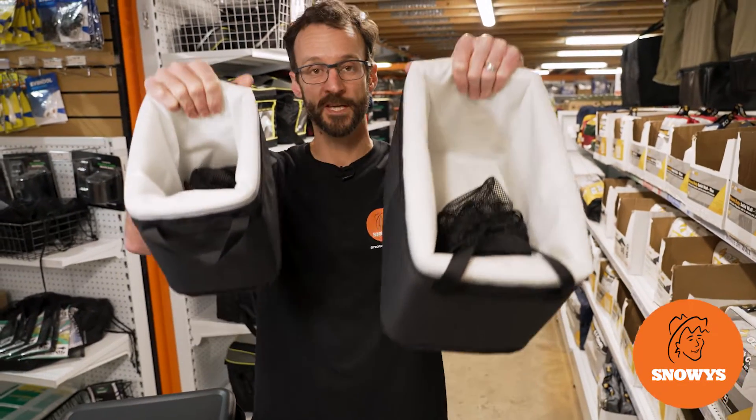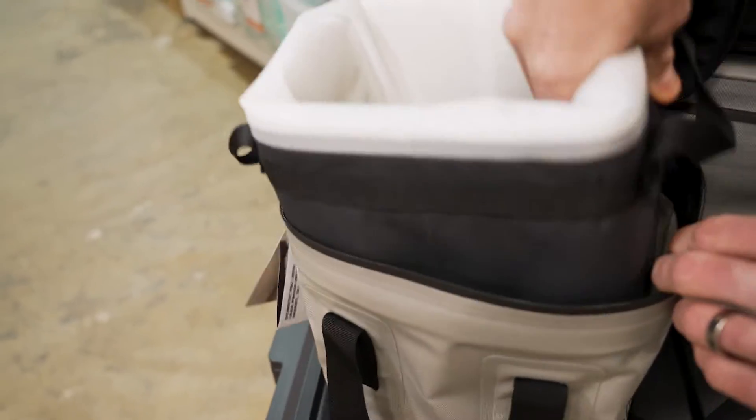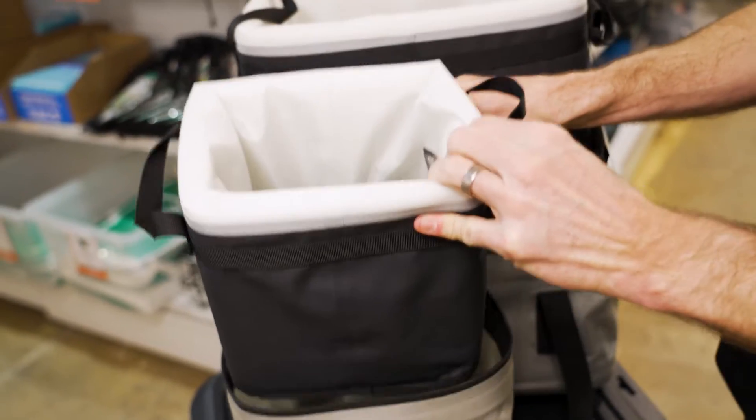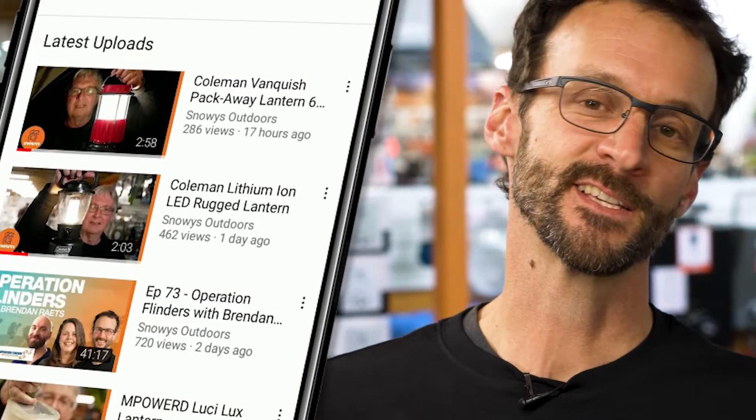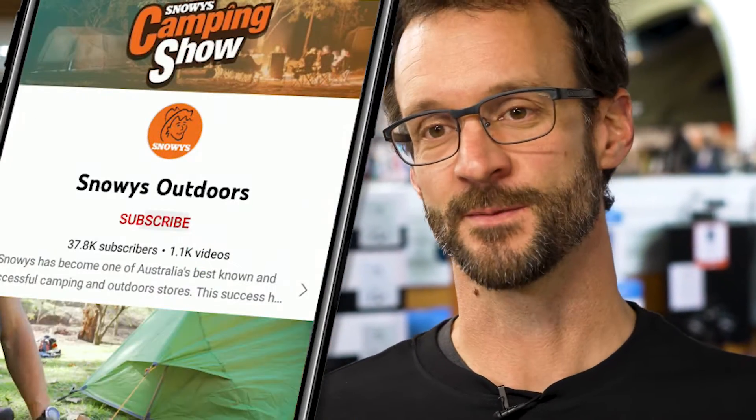G'day folks, Ben from Snowys. Today we have the Dometic Portable Soft Storage Insulated Inserts. These are an insulated insert that turn your Dometic Portable Soft Storage into a cooler bag. They can also be used independently just as padded storage. We've got loads more content like this on our channel, so make sure you like and subscribe below.